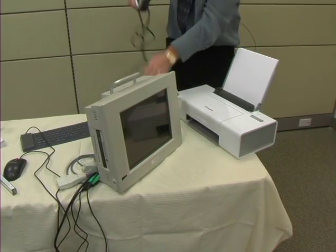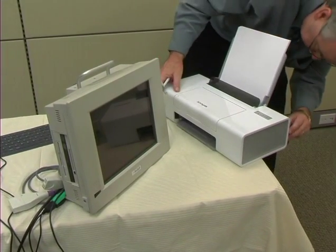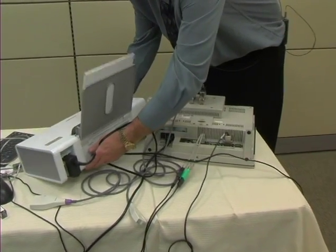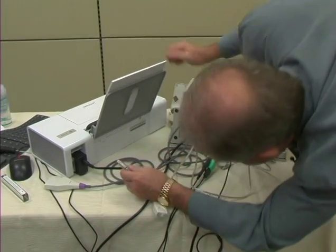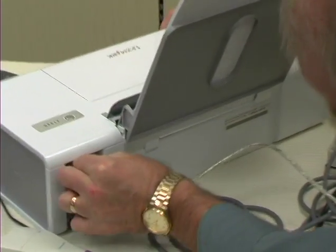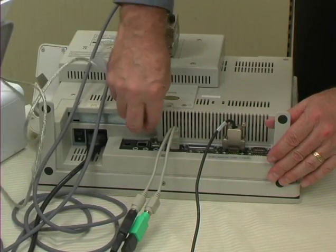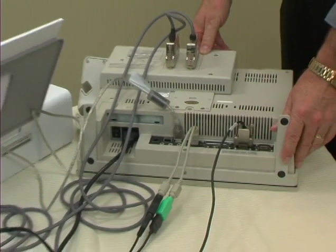We have the power cable for the printer, which goes into the back of the printer. Now we want to attach the printer, and we need to do that with the USB attachment — one end fits into the back of the printer, and the other is a USB connection. There are two USB ports in the back of the unit, so we're going to use one of those. There we have the attachments all set up.